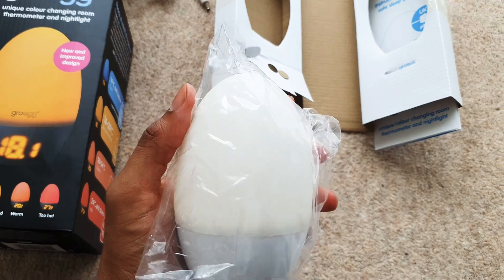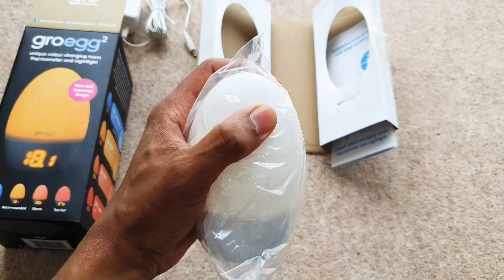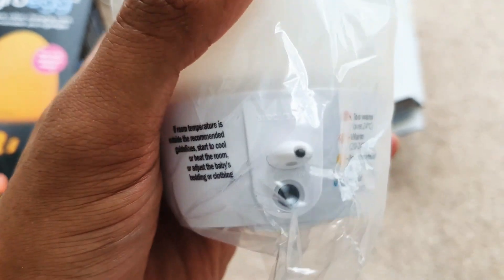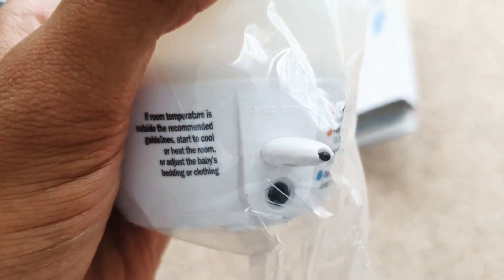It's a bit smaller than I thought it was actually. In the hand, this is the size of it. It is quite squidgy as well — it's got squidgy silicone. And on the back here, that's the power inlet. I'm guessing that's the thermometer there sticking out of the back.